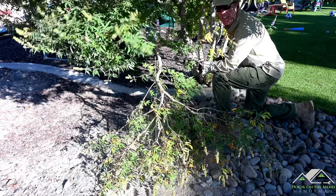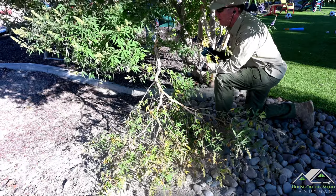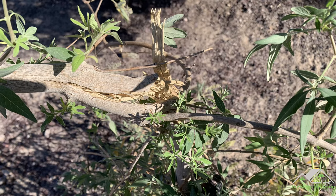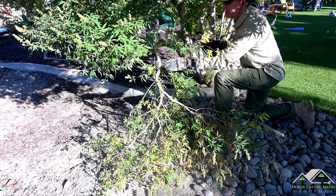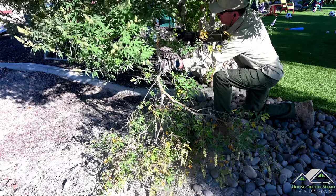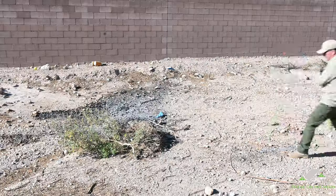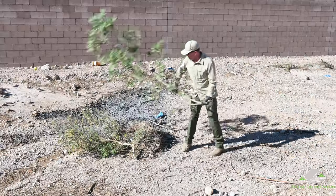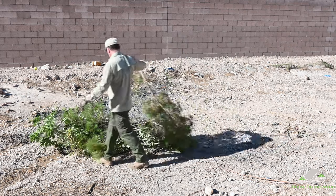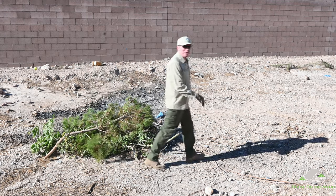Here in Las Vegas it gets ridiculously windy — today is no exception. It's early in the morning and already we've got a breeze going, but this poor little branch here was the victim of our last windstorm, so I'm going to come back here and cut it back. There we go. Pretty respectable burn pile.